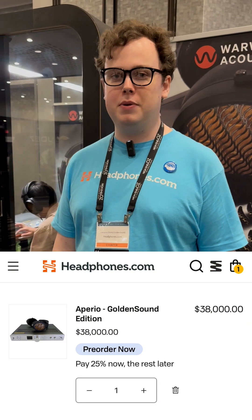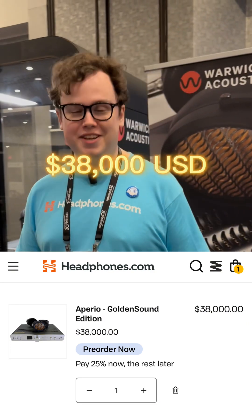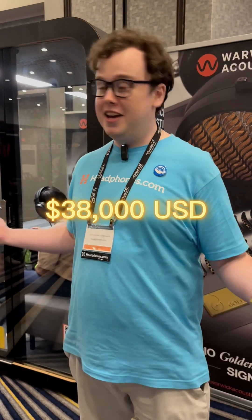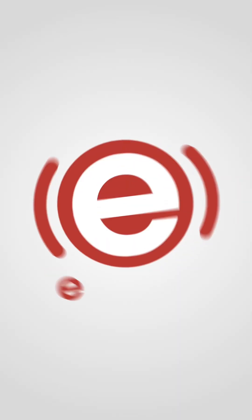So far the feedback has been fantastic, which I'm thrilled about. It's exclusive to headphones.com and first units are expected to ship in December. The price point is $38,000 — not the most affordable, but it genuinely costs a lot to make, and a lot of R&D has gone into not just the original Aperio but this edition specifically. It's been a labor of love for the last year and a half. Obviously I'm a little biased, but for me this is my ideal headphone.